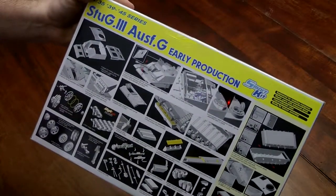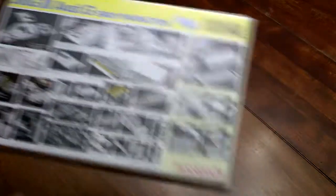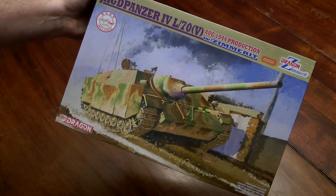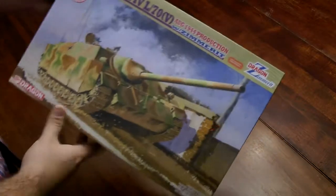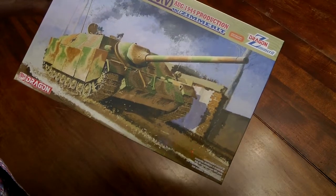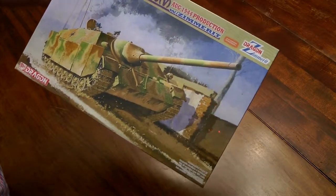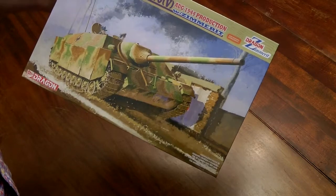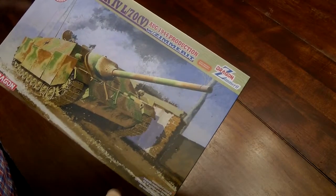These had the waffle pattern Zimmerit on them, and I'm not sure how to reproduce that without taking several days — it's not like the regular Zimmerit. Here's a German Jagdpanzer IV with the L70 gun, also with molded-on Zimmerit. A lot of people are against molded-on Zimmerit because of fit issues or scale accuracy, but I think with a little sanding and filling you can reproduce chipping without much effort. Fit issues — putty, files — I've got all that stuff.